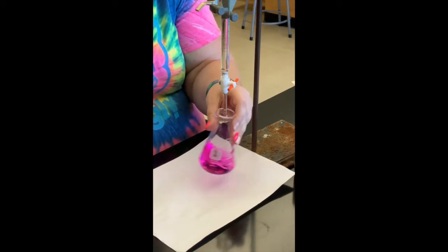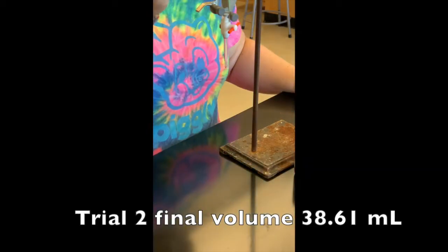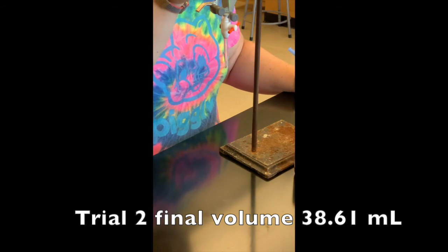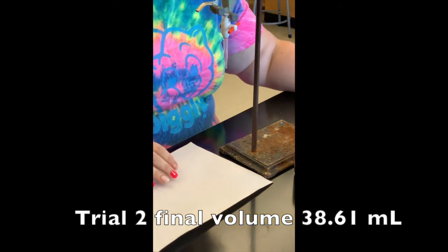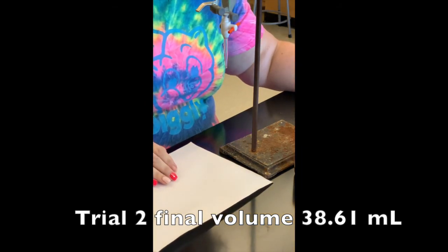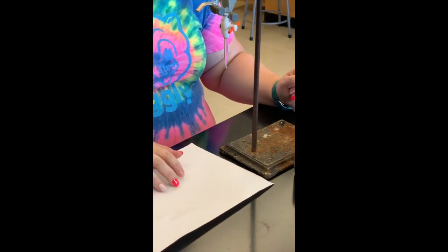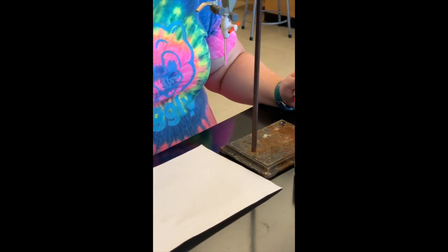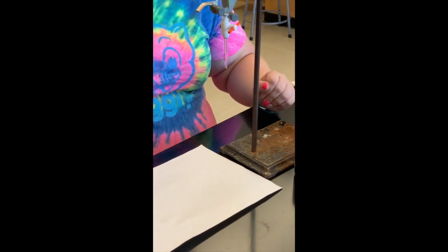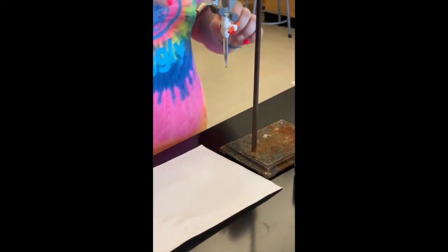We're going to take the final volume. The final volume for trial two is 38.61 milliliters. At this point I'm going to refill the burette — I still have trial three to do and also Part C. I'm going to fill it back up close to the zero mark the same way I did before.